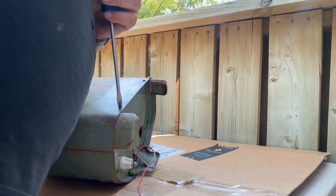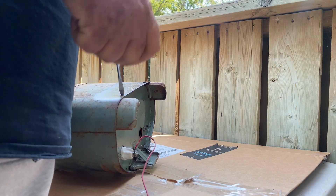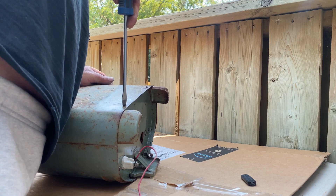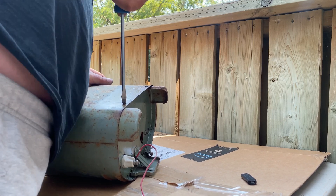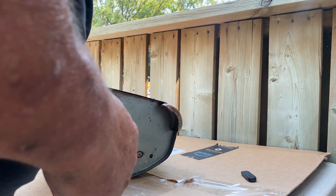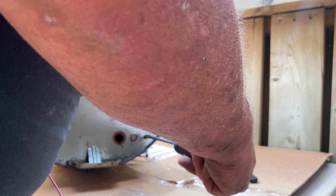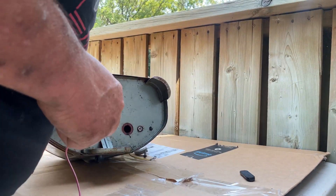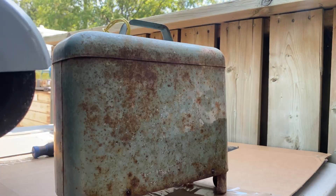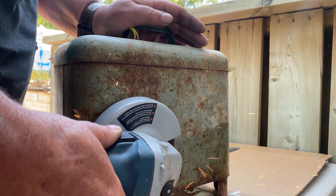Here I am — the screws were so rusted they just wouldn't work, it was quite a struggle. I had soaked them with Deep Creep but that didn't seem to work. The bottom ones actually worked fairly well, so I decided to use the grinder on them and just cut them off.